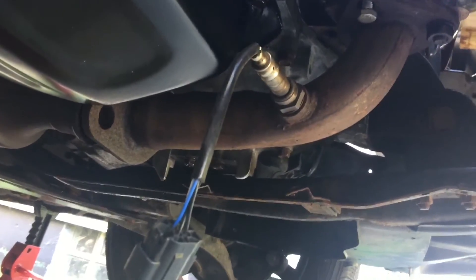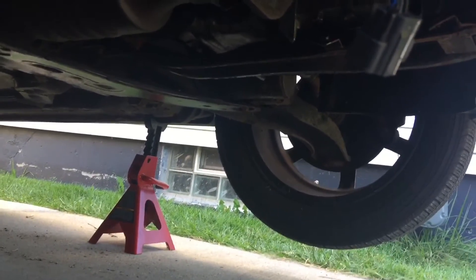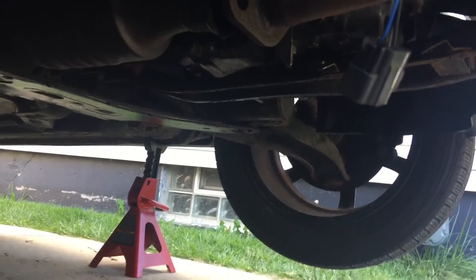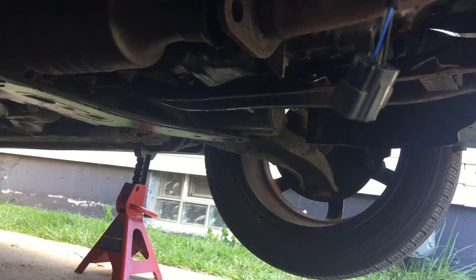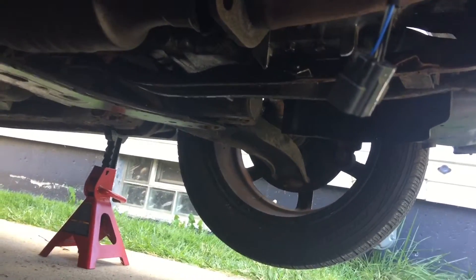We've got a little bit of an oil leak as well coming out here, but it's not terrible. I think I lost about a quart in a month, which to me is acceptable for a winter beater that this is going to be. I'll fire it up in just a minute and show you what she sounds like.